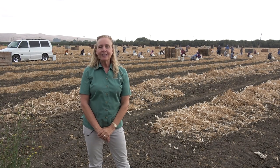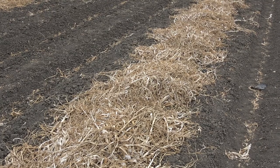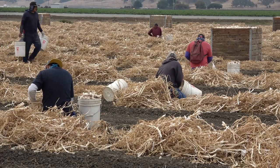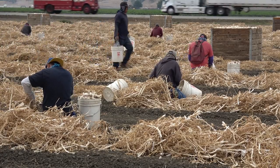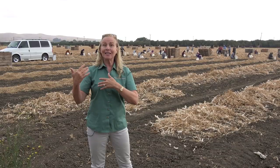Here we are in the garlic field. What we're seeing today is what we call garlic topping. The garlic that has been harvested was laid out in windrows to dry, and that also cures the garlic. Once the garlic is completely cured, this crew will come in and trim off the roots and the stems. They'll put the individual garlic bulbs in the buckets, and then the buckets into the bins. This is a piece rate job, and the people working it will make at least minimum wage, but most likely quite a bit more than that, depending on their productivity.